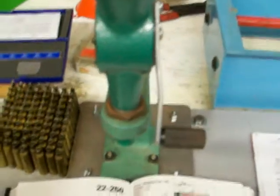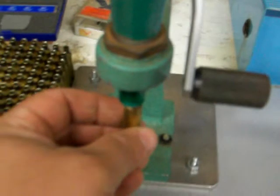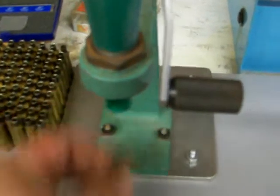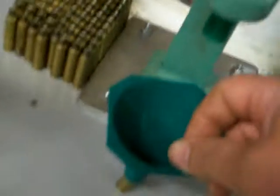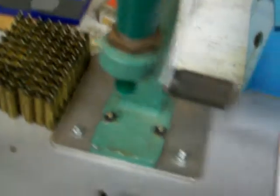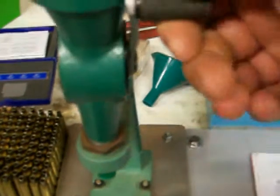I was going to show you dumping a powder charge, but I figured I can't do it with one hand. So I'll just show you. Take shell, put up this guy — there's a little cone here — or you can get a funnel. This is a funnel that fits multiple calibers. It goes right on the .22-250. You just put it up there, hold the shell, lift the handle, bring it down, and it drops the charge out.